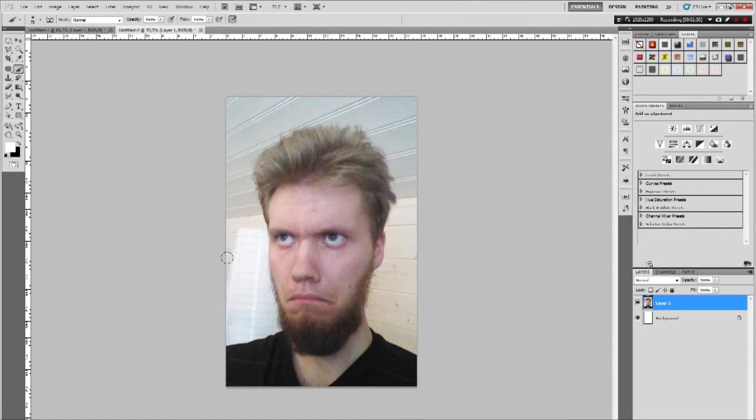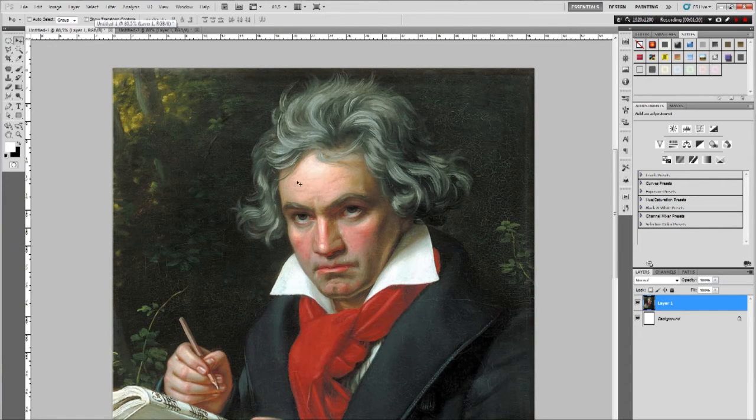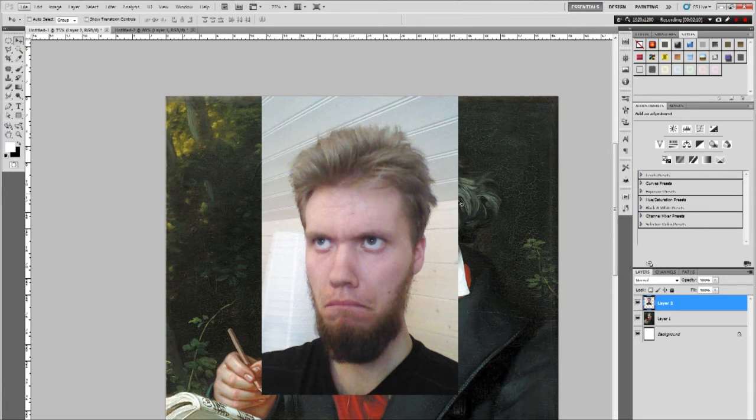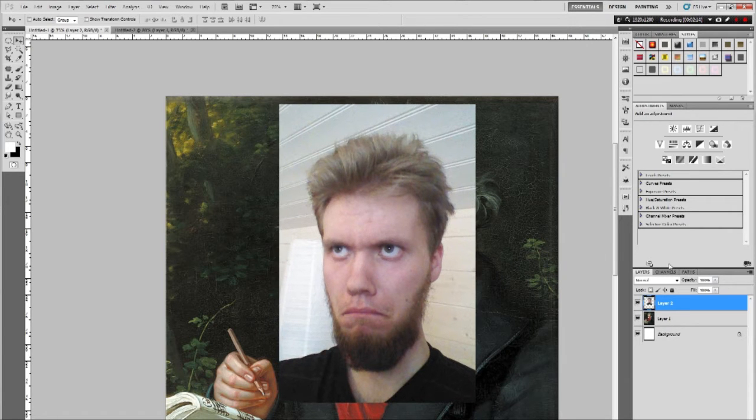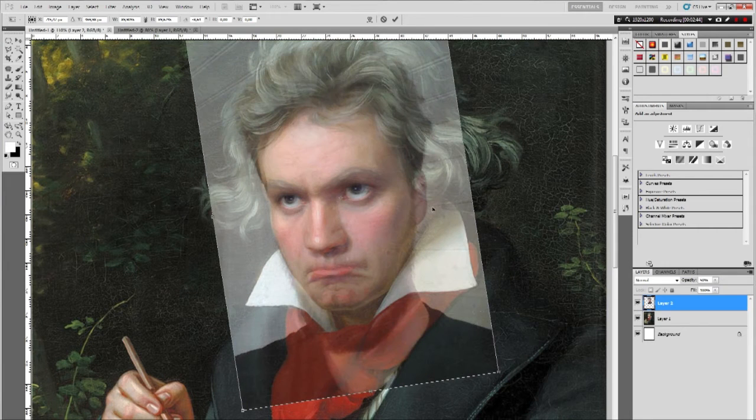Here I took a picture of my face and tried to look as disappointed as he did. The quality is not that important since we're going to replace most of my face with the painting style. Now we're just going to resize it so it has the same size as the original. When I do these resizes I mostly focus on the eyes so they are in the right proportions. I also lower the opacity so I can see what I'm doing.